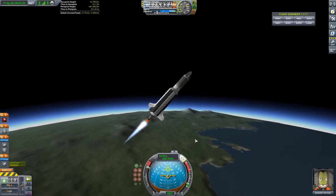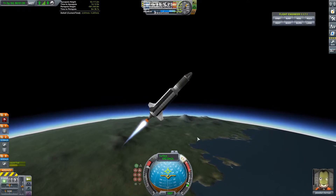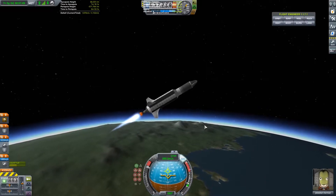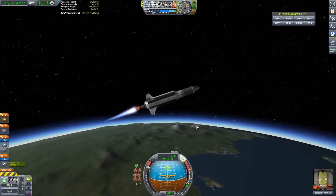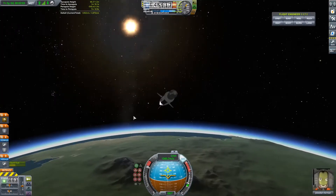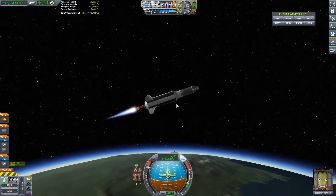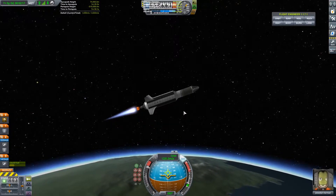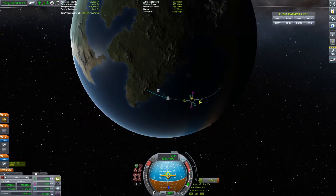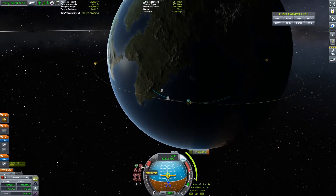Now you can see a fairly aggressive gravity turn — pointing around 45 degrees and slowly lowering pitch so that at the end I'm in a horizontal position. We still have a lot of fuel left in the main stage and are now reaching our target apoapsis of around 75 kilometers. That's pretty good, especially with a small rocket where you don't need to burn as long.